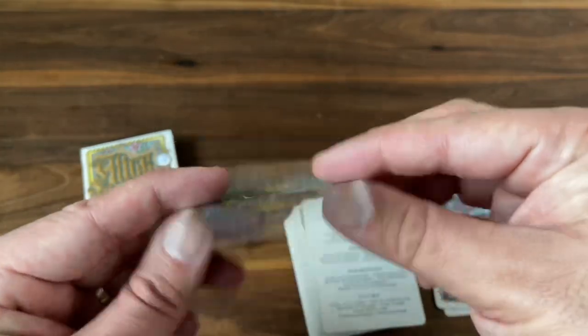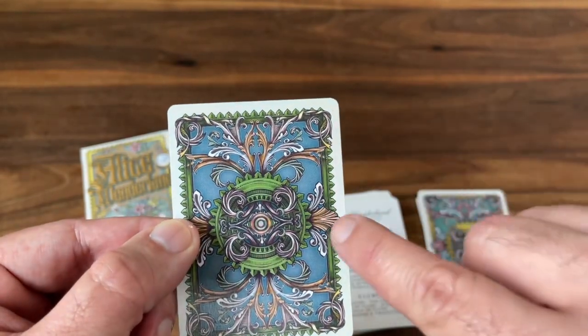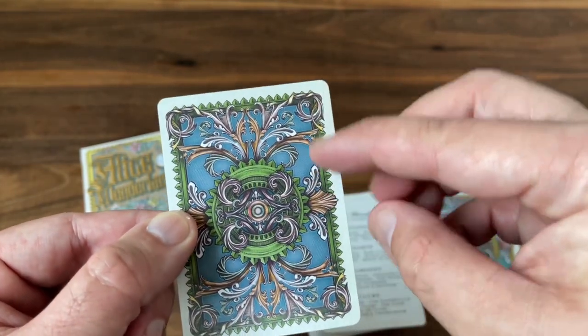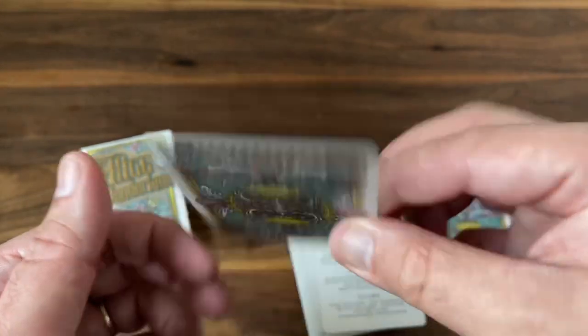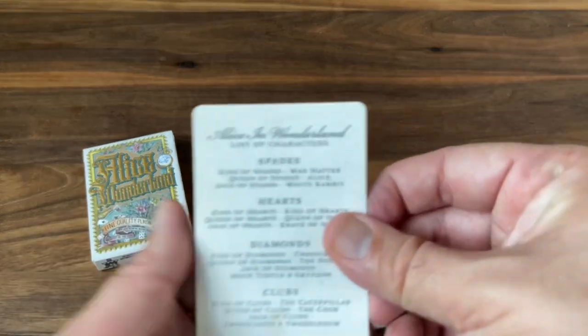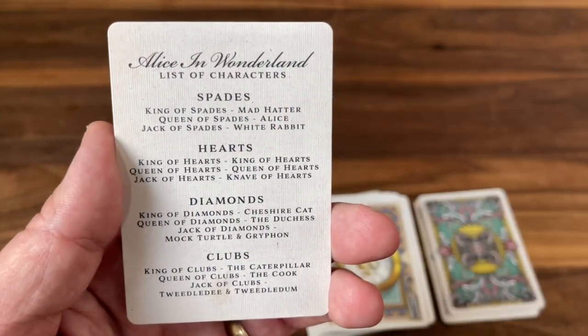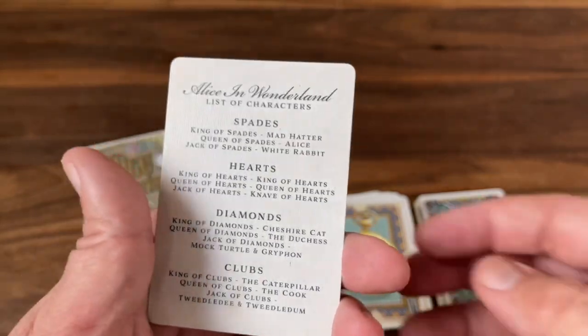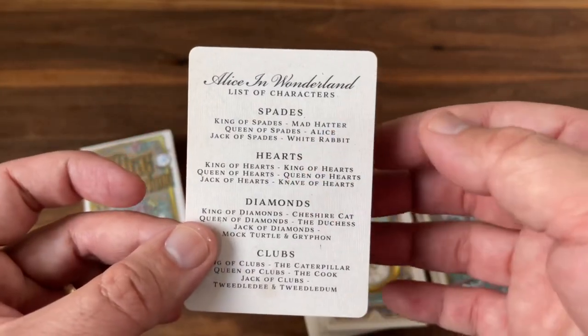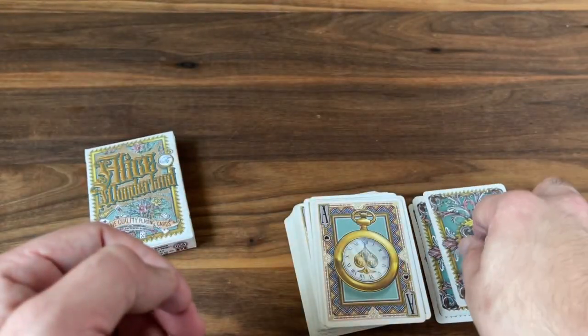You also get a gaff card — it's a double backer that features a little color change. One side has more of a green color instead of the gold, with everything's colors kind of swapped. So a double backer with a color change. And there's a little cheat card that tells you who all the different characters are on the courts — a great inclusion when there will be some questions about some of the characters.